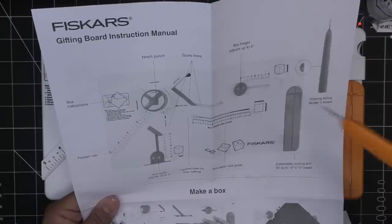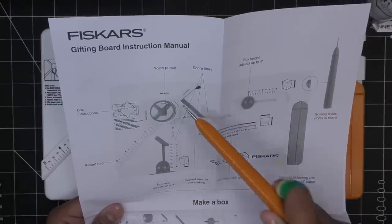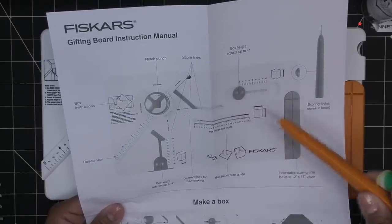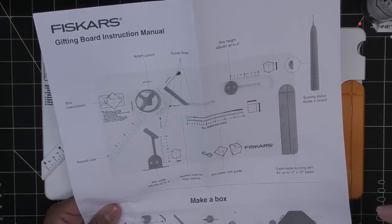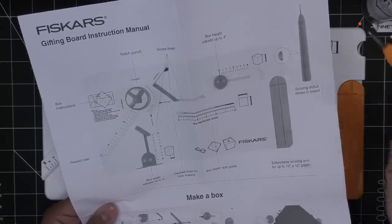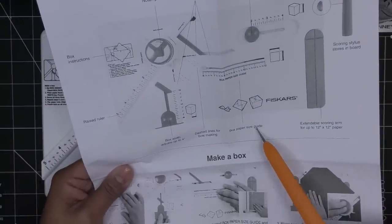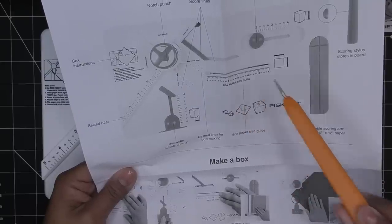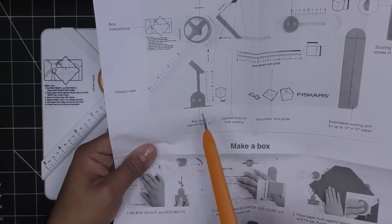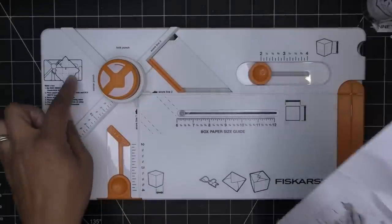Let's look at this tool. I believe the tool can be carried on — hopefully I don't need to keep this somewhere separate because that would be unfortunate. There's a notch punch, score lines, box height goes up to four inches so it'll make a box that's at the max four inches high. Scoring stylus goes right in here, extendable scoring arm which we need for 12 by 12 paper, box paper size guide, dashed lines for bow making, box width adjusts up to four inches, raised ruler right here.